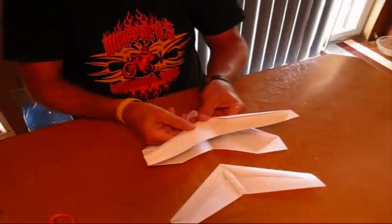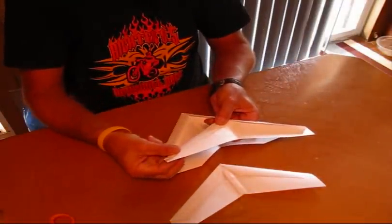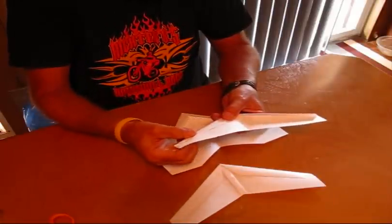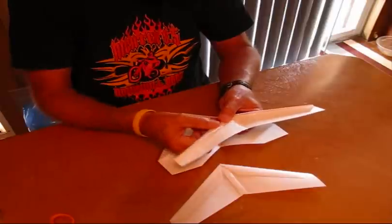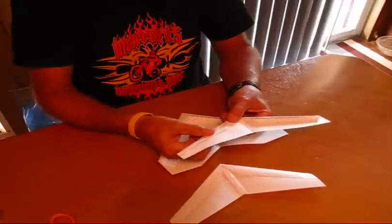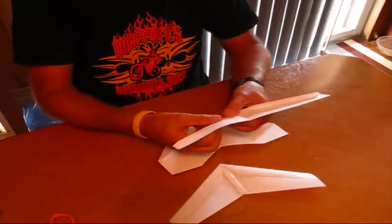And here's a very high aspect ratio cut to the wing. These are a challenge — they can be a little bit unstable, but it's certainly fun to try to push the envelope of flight.